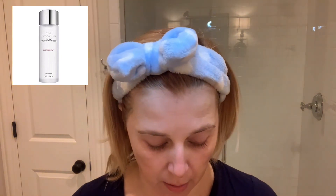This is from Missha — it's their Time Revolution first essence. I just take a couple of drops into my palm and press that lightly into my skin, taking it down the neck into the décolleté. I love this first essence from Missha — it's my favorite one, I've tried a lot of them. This has some different fermenting agents in it that help to exfoliate your skin very, very lightly.